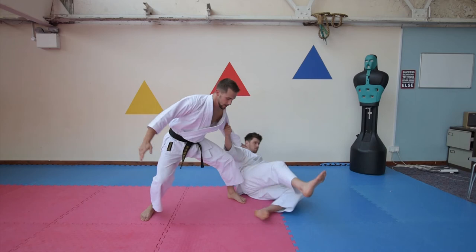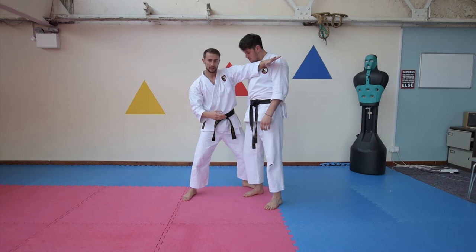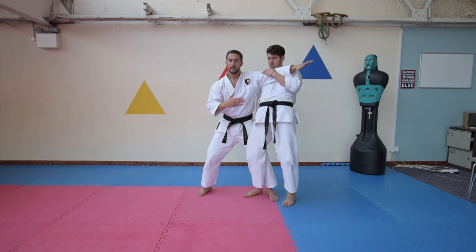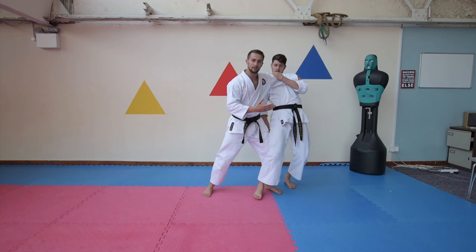One more time — you are using more of your elbow to strike right into the chest. And that one there is following around, that will obviously take the momentum with the stance in behind, breaking the posture, they're off balance, I'm nice and centred and they just keep going around until obviously they fall over.